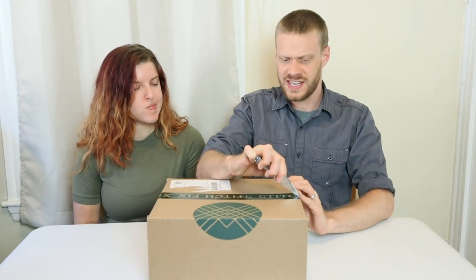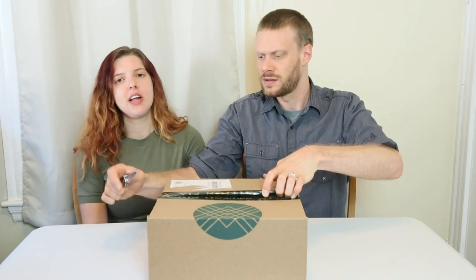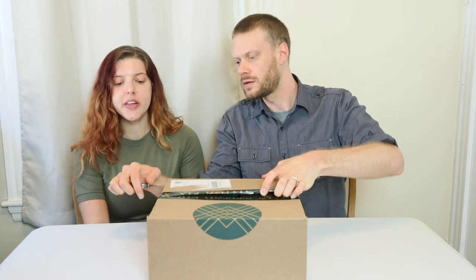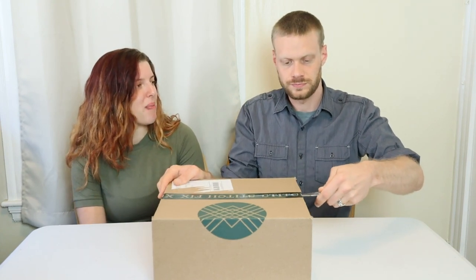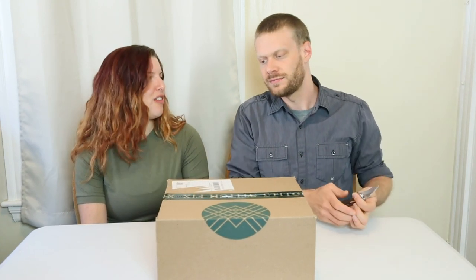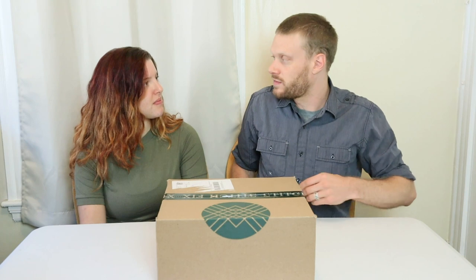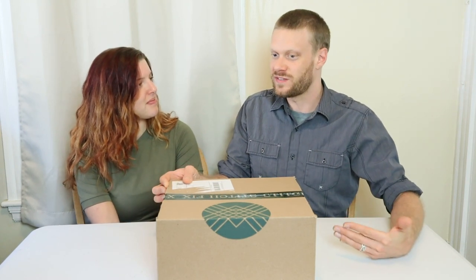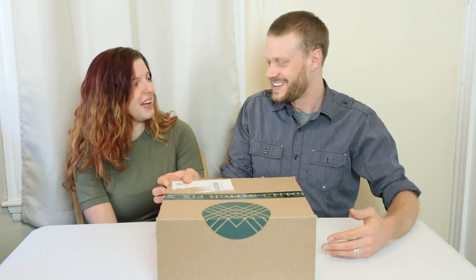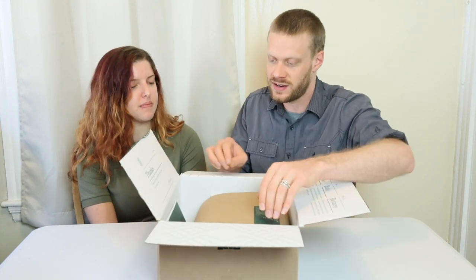So Brenna, how do you feel Stitch Fix has done so far on the previous two boxes? I would say they are doing really well. They're sending you things that you actually already have a version of, so they're nailing it more than they probably think they are. I've provided feedback on each box saying this is similar to something I already have. On each one of these boxes I've only purchased one thing. They made a huge improvement from the first one to the second one. Let's see what we got here today.